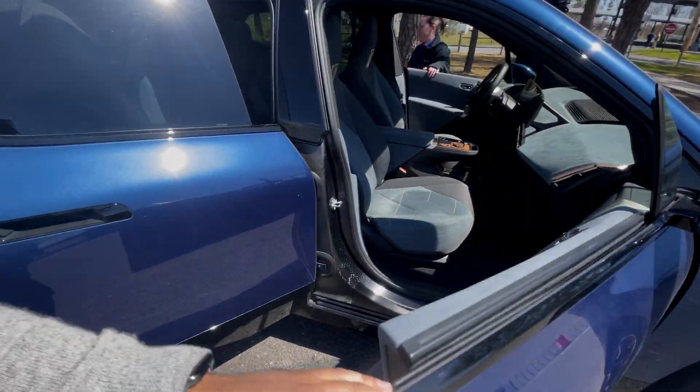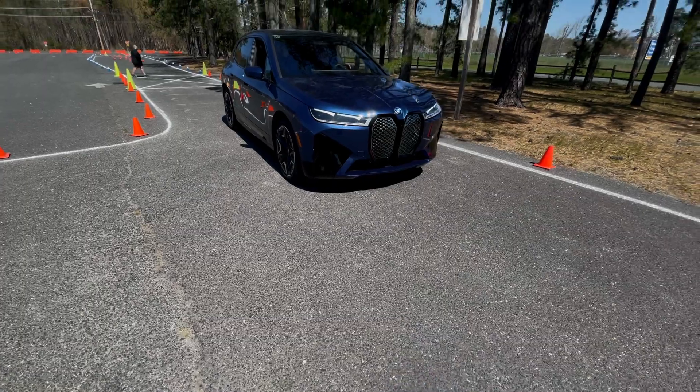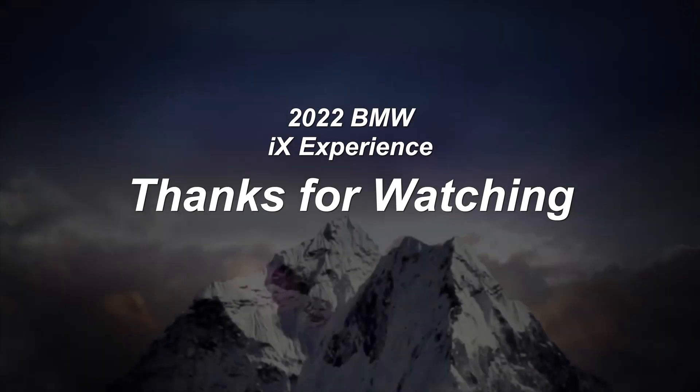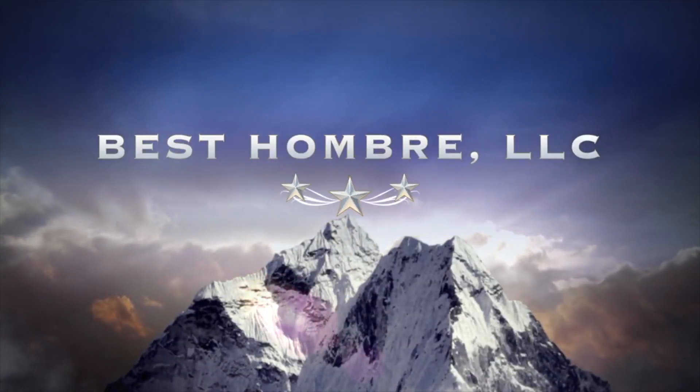That would be nice, right? Almost crashed the goddamn car — oh my gosh, that's awesome. That's right — back, back, back!